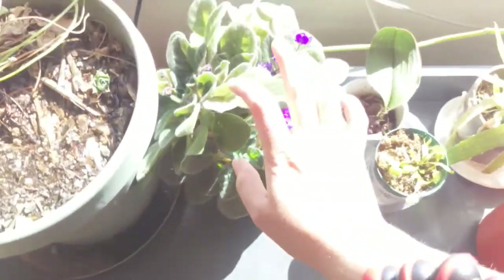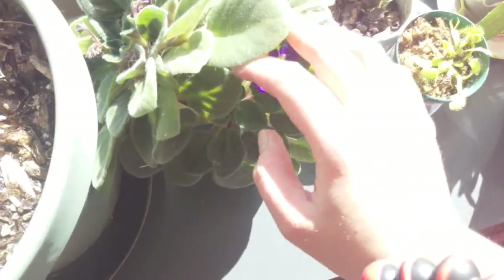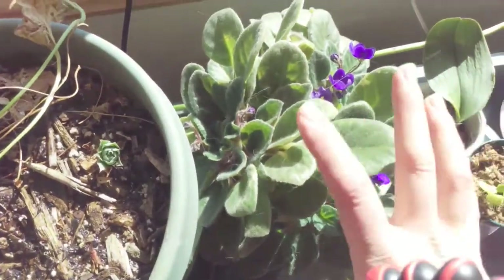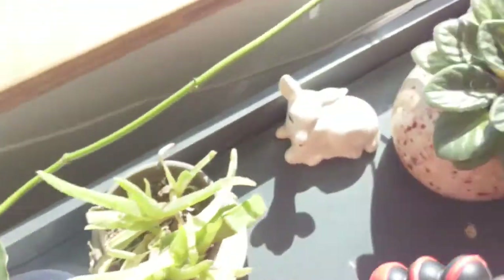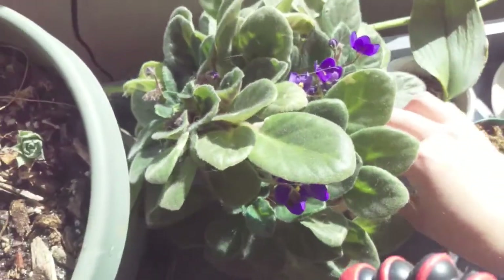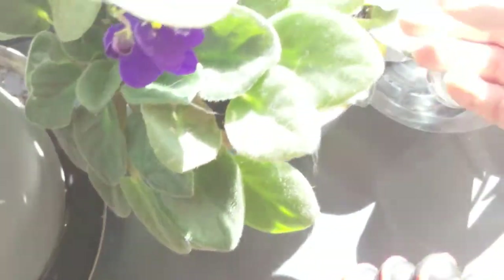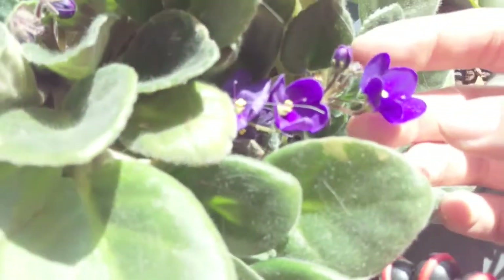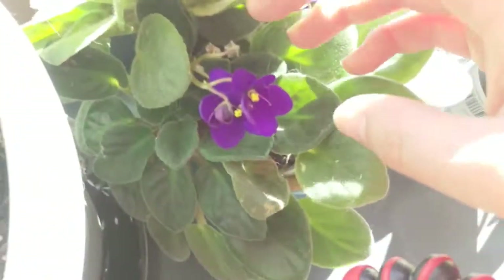Here are my African violets. This is my really big one — it actually has three plants in it now; there were four but the pot broke apart and I had to separate it. This one is now starting to bloom. I rotate these every week, just kind of turn them, and I go through and clean up all the dead blooms and dead flowers. But it's beautiful.